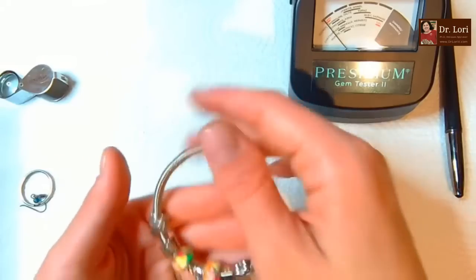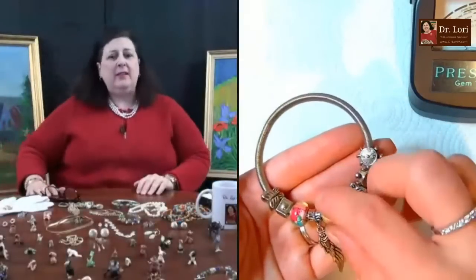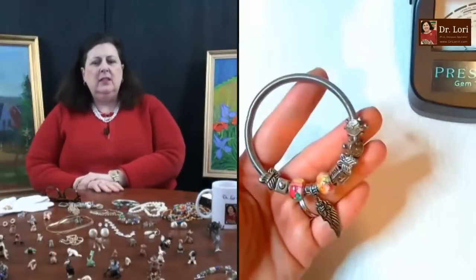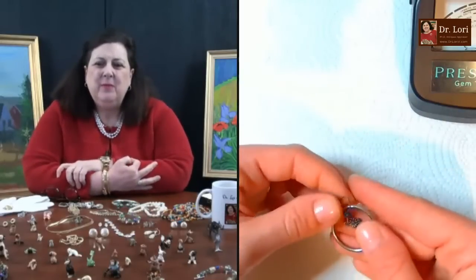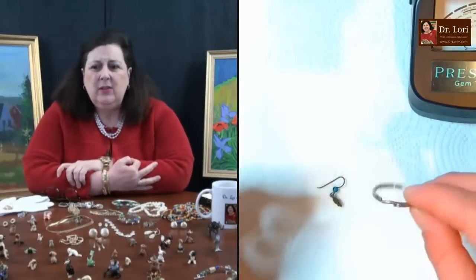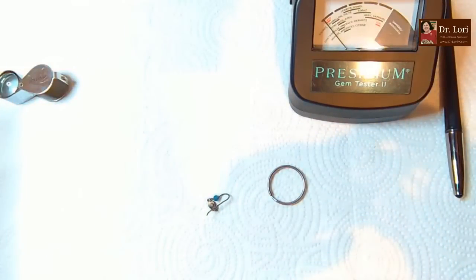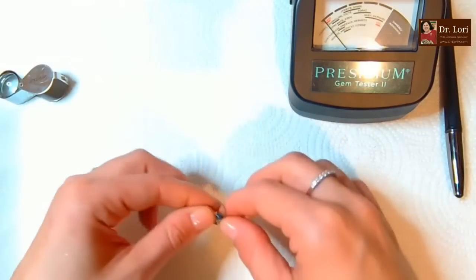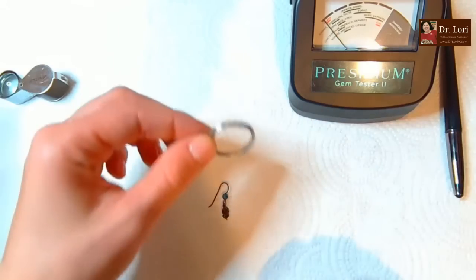This is a nice one for my daughter - spoiled girl! That's really not too bad. Maybe the $10 range. Does it look like Pandora? It might be, but I don't see any of the markings - it's a little light. We've got a little ring here for a keychain.